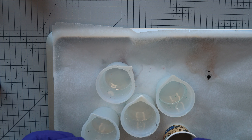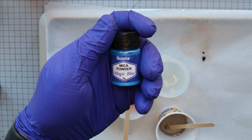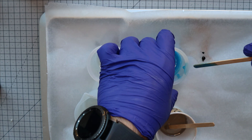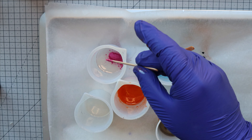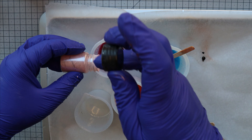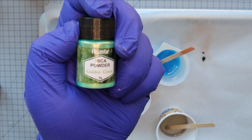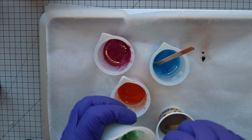Then we mixed mica powders for the bright colors. First, we used orange, then we used this magic blue, followed that with magenta, and added some of this cherry color to make it lighter. Last, we added golden green. With all the colors, we added quite a lot of mica because we wanted the shades to be very intense.